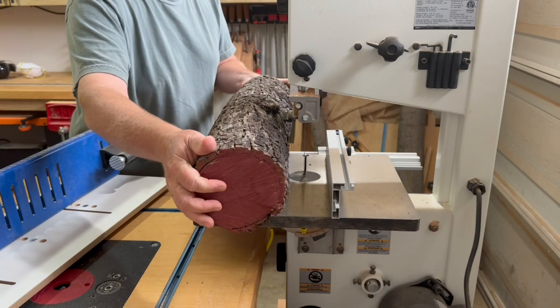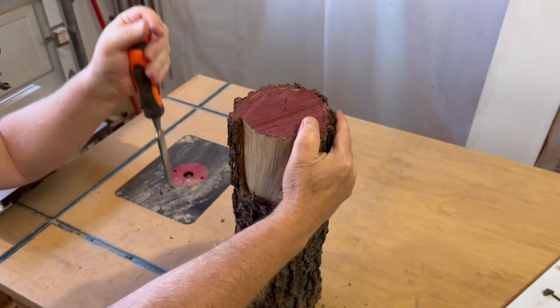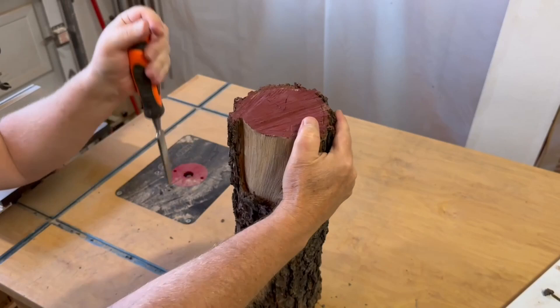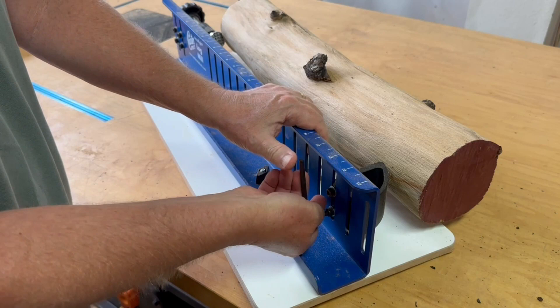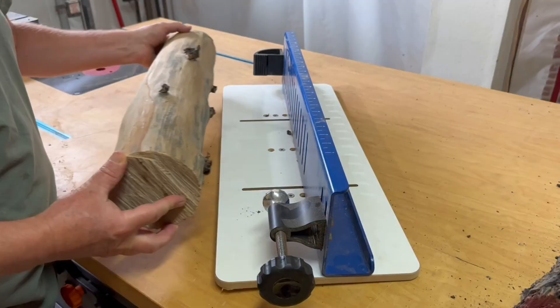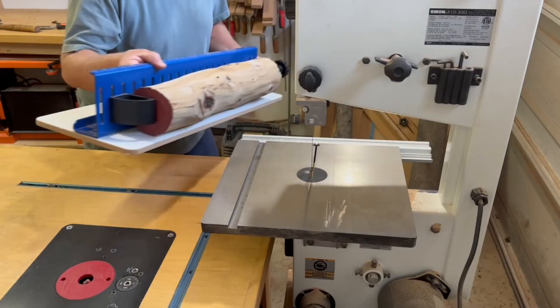Moving on to the pecan logs, they have a pretty thick bark, which I decide to remove first before milling. I've been told if you hit it with a hammer first it'll loosen it up a bit — either way the bark comes off without too much trouble. These logs are just over 20 inches long and just barely fit on the log milling jig at its longest setting. Using the same process as before, I cut two sides on the sled to get started on each log.